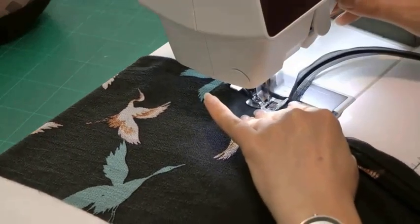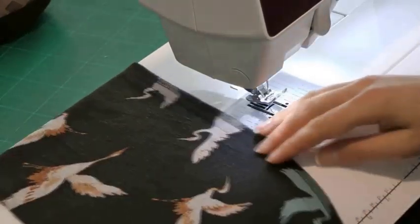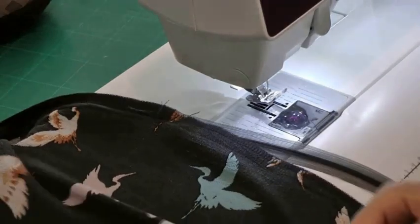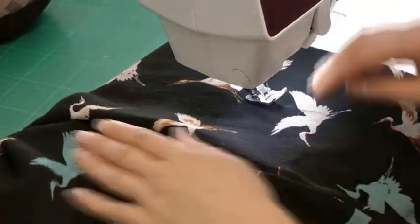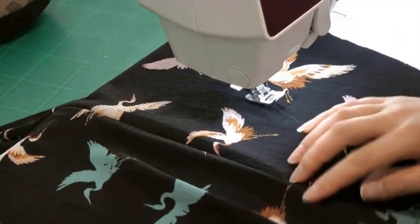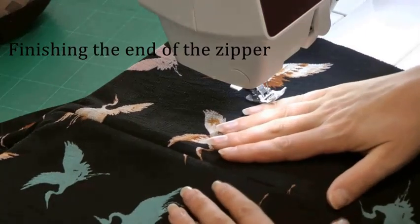Now we're coming to the point where we just stopped in the previous step — a few back stitches here and everything is done. We can take a look to see how everything looks — it should be fine. We just need to give a good press and maybe a little steam on the zipper area, but not too much because that will make the zipper less invisible.